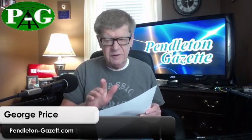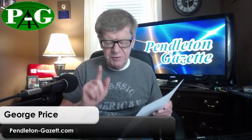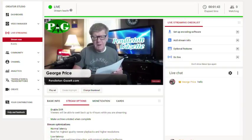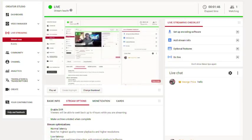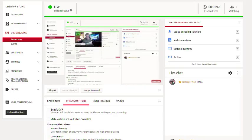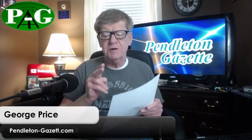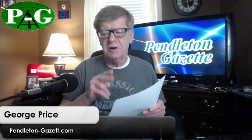I'm going to show you how you set up ultra low latency live streaming on YouTube, and it's really easy. In the streaming options, you click on streaming options, go to the second selection, and then you can select either low latency or ultra low latency live streaming.